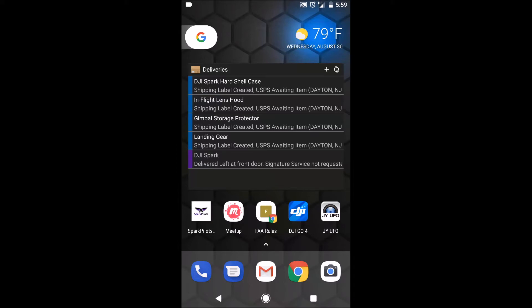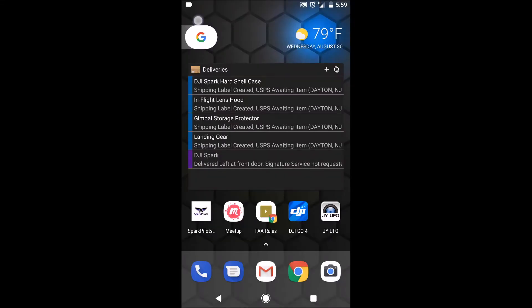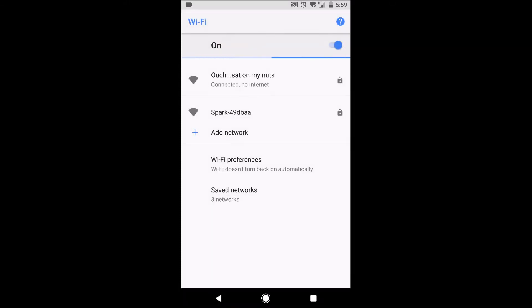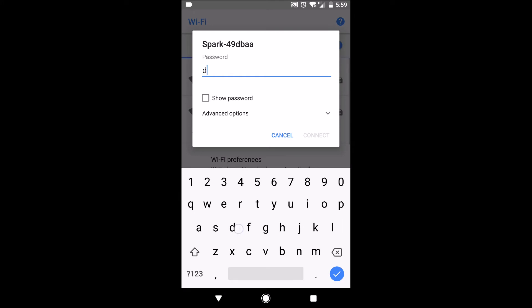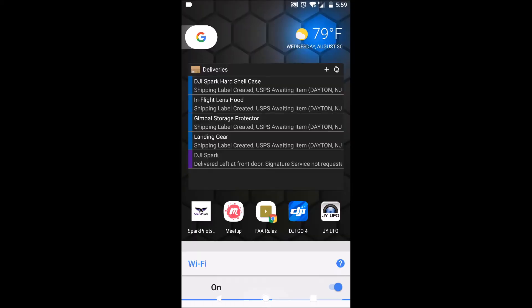So what we're gonna do — I have the Spark powered on sitting right next to me. We're gonna go up here and go into Wi-Fi. Notice it's not part of my saved networks. RC is for the remote controller; we're not worried about the controller right now. So select Spark right here and then input the password: 7-2-8-A-0-F-B.